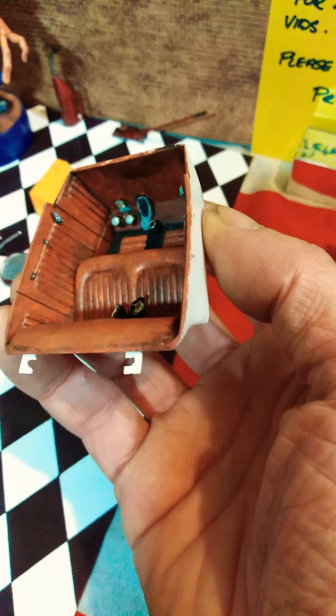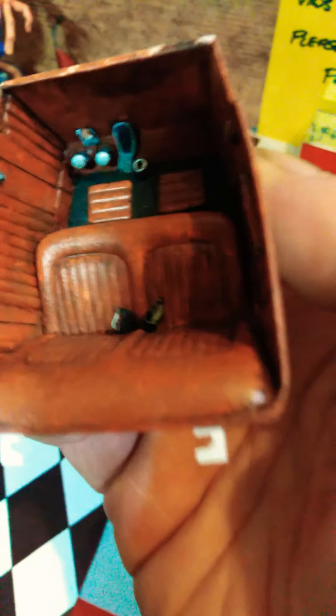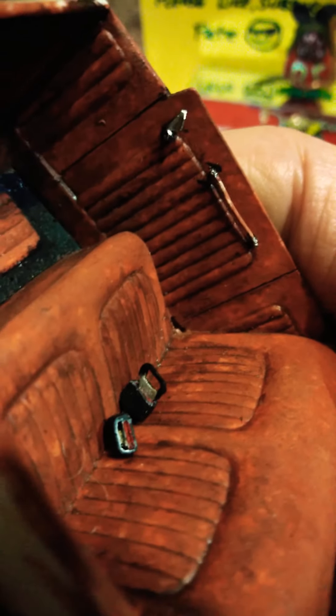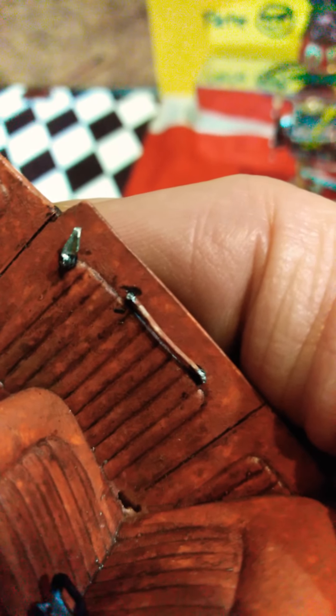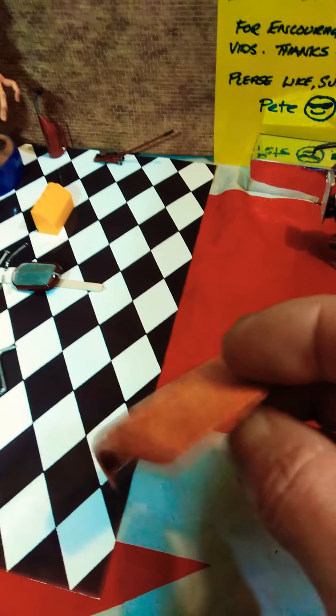This is the interior tub. The foot pedal was molded in but I've cut around it a bit to give it more dimension, and I'm putting in new handles, new pedals, and seat belts which I'm working on at the moment. I'm going to have one fastened and one unfastened. I've made up handles for the inside out of a bit of angle strip — just trim it down and paint it chrome.